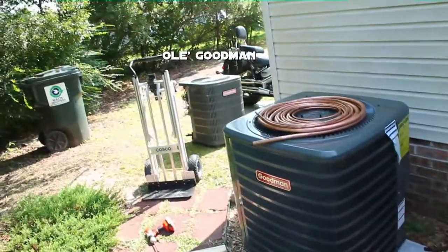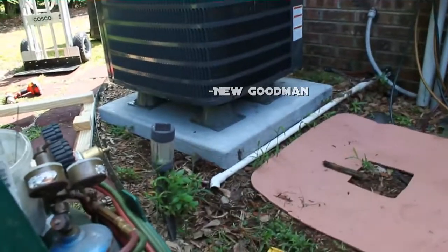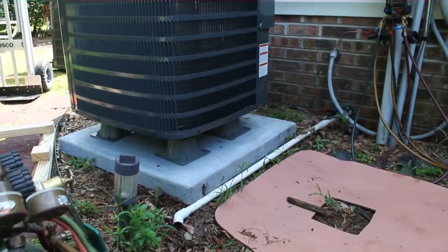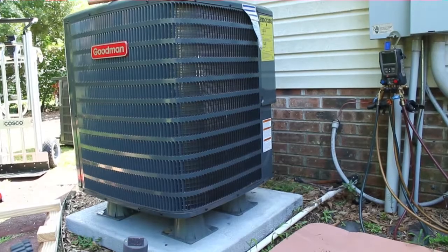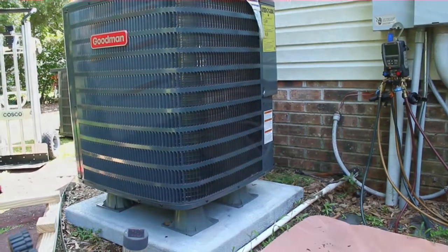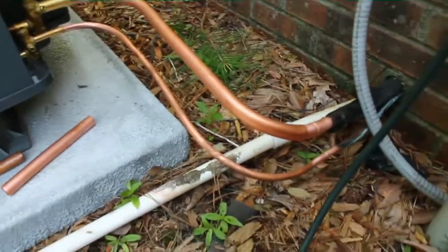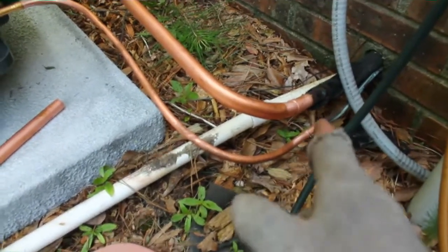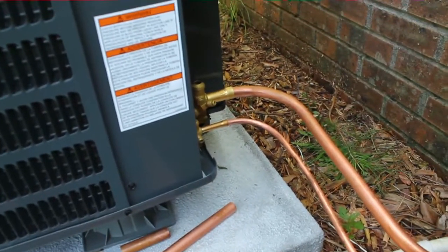The old Goodman is away and the new Goodman is here. I have it up on my blocks for drainage purposes and just general cleanliness — I think they're better on blocks. I'm going to fit up the pipe and go ahead and weld that in. I have my lines fitted up, expanded the lines here and here so it's easy to braze. I always expand them so I'm facing in, so I can braze them easier. No reason to make life harder than it's got to be.